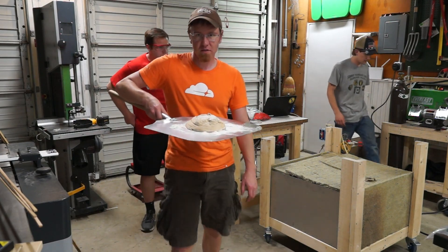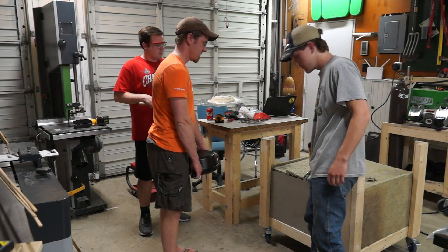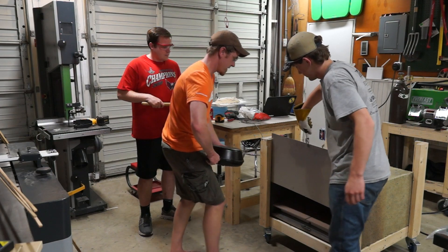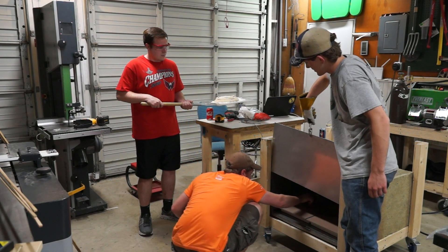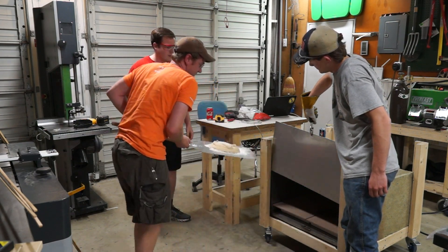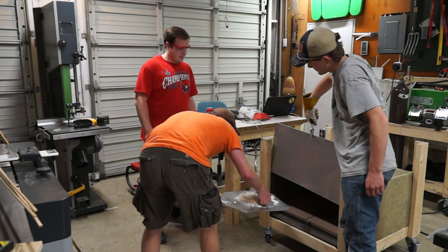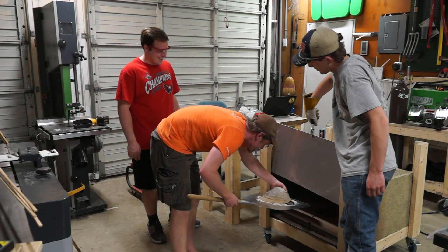So this one is over-proofed. I'm not going to open it. You can use a clamp. Ready? Wow, that's hot. I've never done this before. It's going to be interesting. It's a bit flowery.